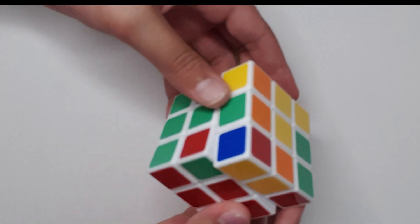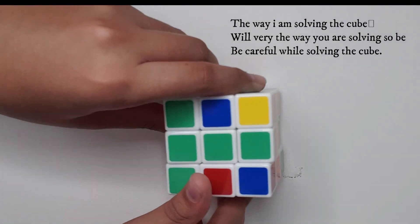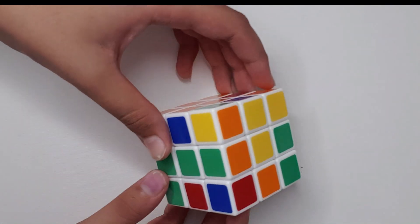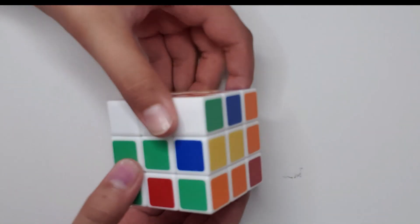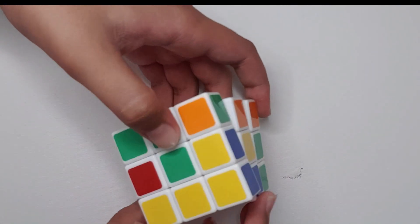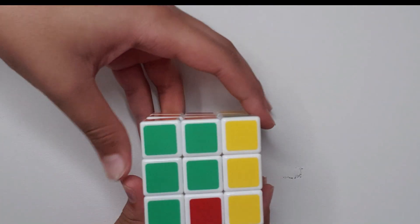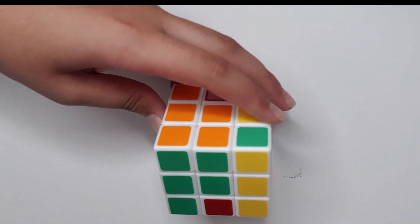So green and orange — first align it like this, straight in line with the center layer. Now let's do the same algorithm: U, R, U prime, R prime, U prime, F prime, U, F. As you can see, the edges are solved.